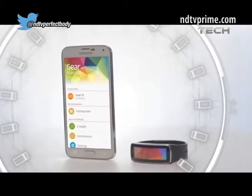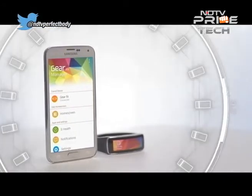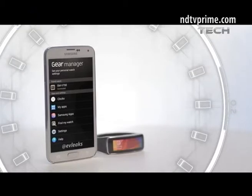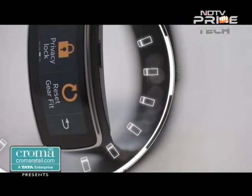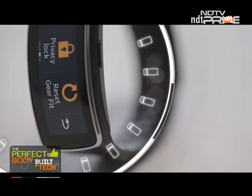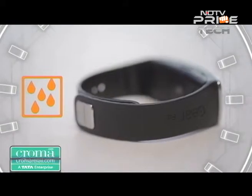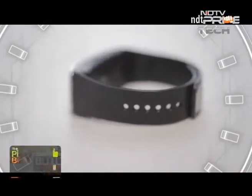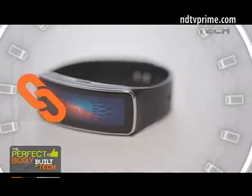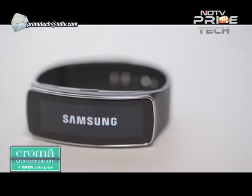The Samsung Gear Fit band is only compatible with Samsung phones, so if you're not on the Samsung bandwagon, this one is not for you. It comes with its own software that configures itself once installed on your phone or tablet — and it is a good application. The device is semi-waterproof and can withstand 30 minutes underwater to a depth of one meter, making it sweat-resistant and pretty durable. The charging dongle, however, is a little awkward and could use some improvement.